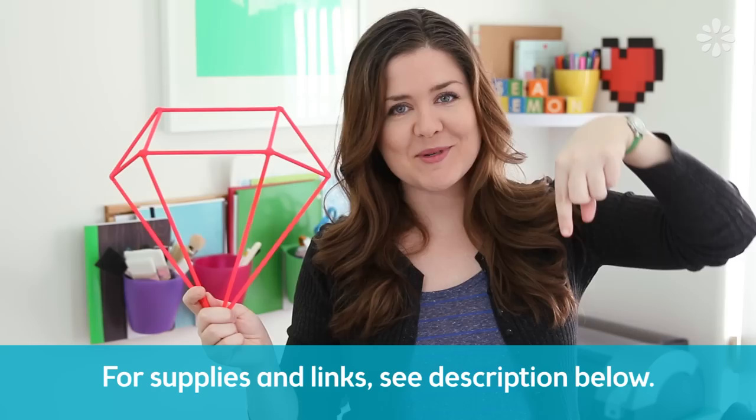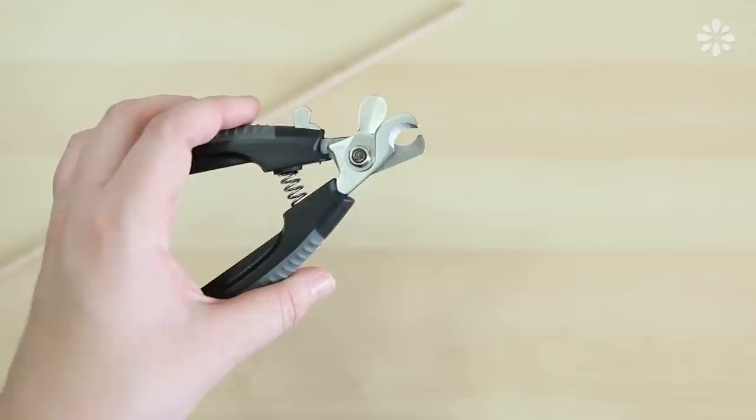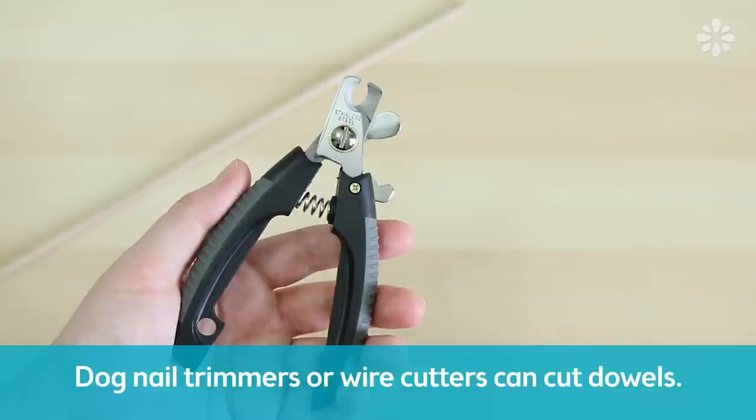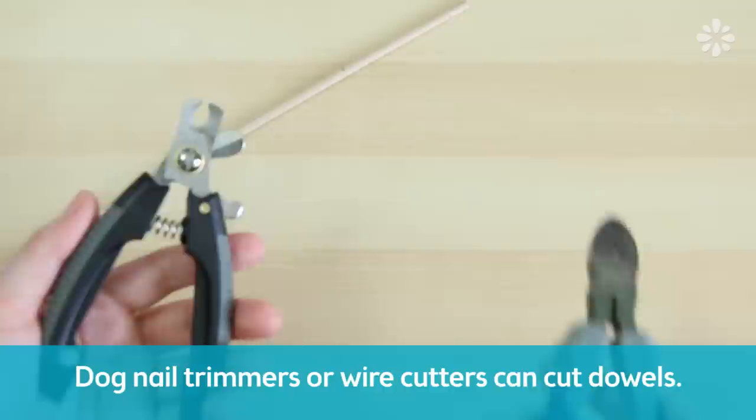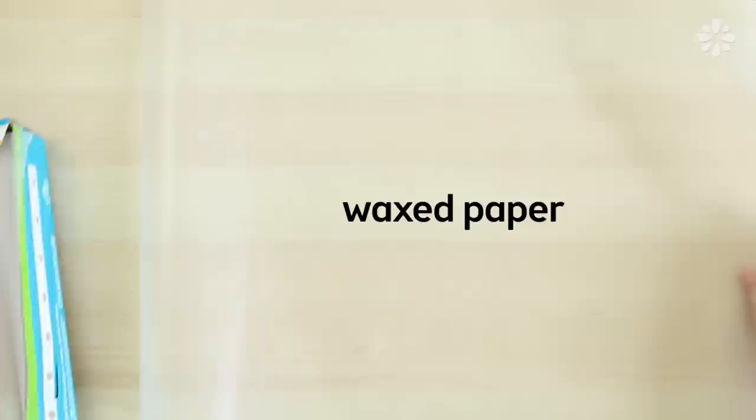And as usual, I will put a complete list of all the supplies I used in the video description below. To make these gems, I'll be using 12-inch wood craft dowels, and they're 5 millimeters in diameter. To cut these, I'll be using dog nail trimmers. I know this is weird, but they are actually the perfect shape and size to cut wood dowels. You can also use wire cutters, but the nail trimmers do leave a much cleaner cut, and you can pick them up at pet stores or online. Then I'll be using wax paper so it's easier to work with hot glue, and then a glue gun.